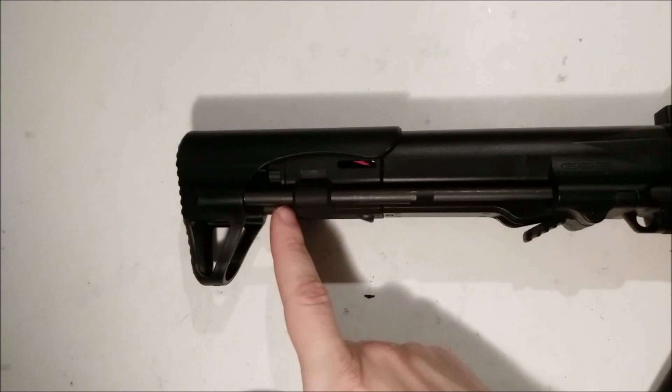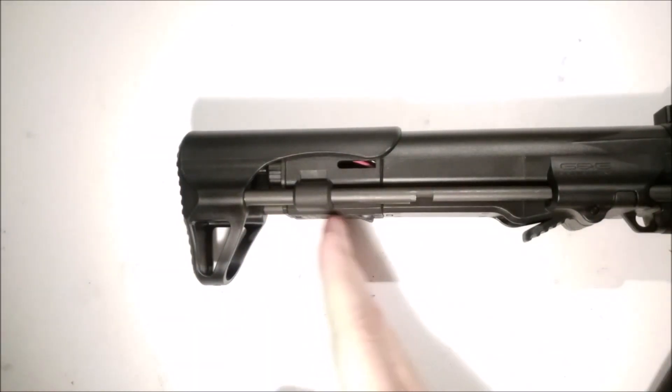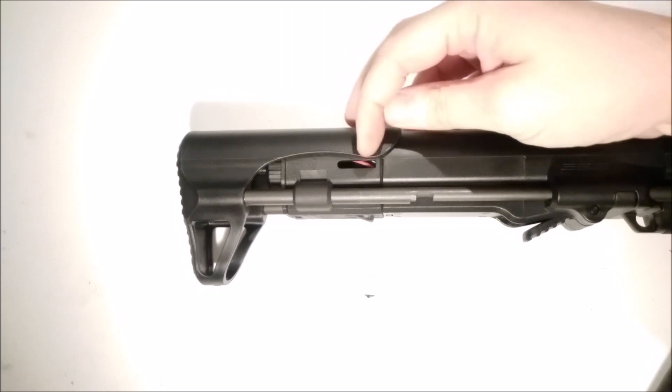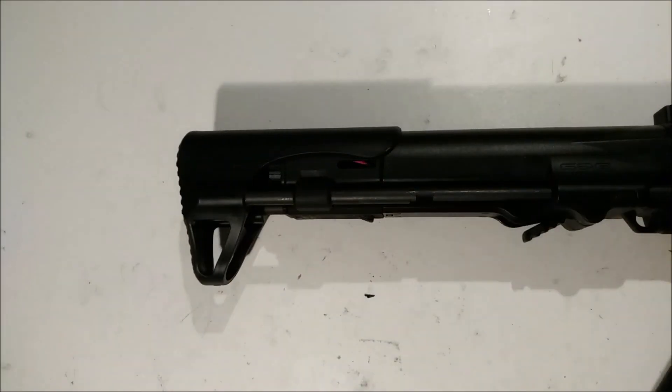So from here to here you have the battery extension unit, and my battery currently goes to around here. So for the type of batteries I usually use, you really have to feel around to get them to fit inside.